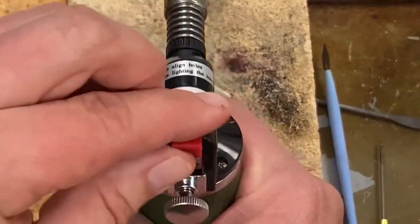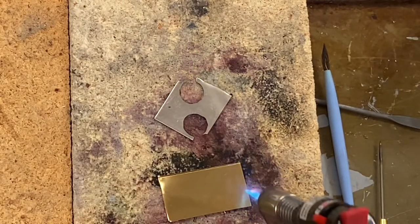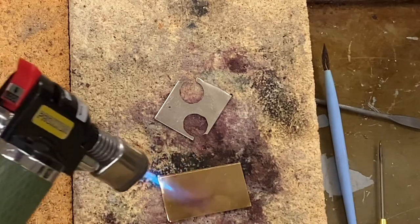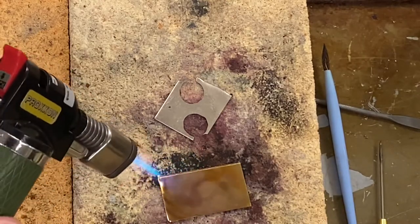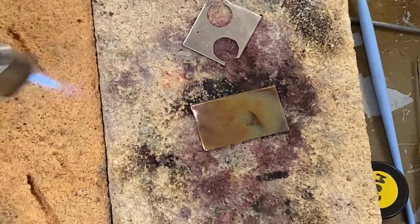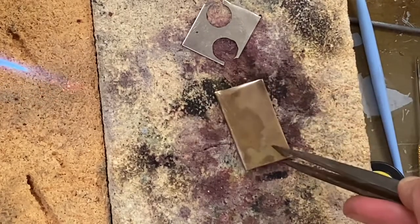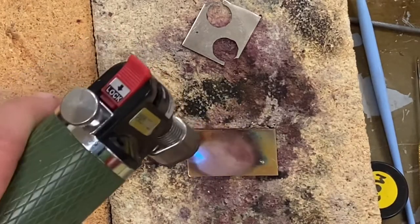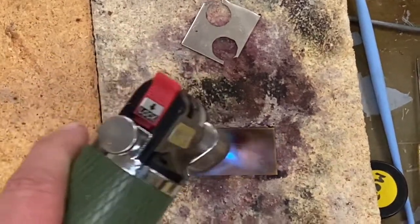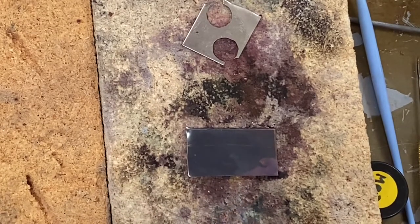I'll try my brass. Safety is up, gas on, flame. So if I wanted an effect like that, I'll know maybe not to have my flame on the metal for very long. Let's see what it did to the back — nothing spectacular. It's getting a little bit darker, a little dingy. We're picking up some fire scale. Okay, maybe that's where I stop.